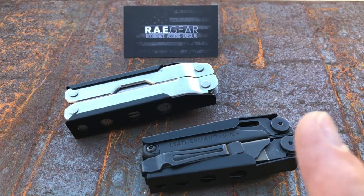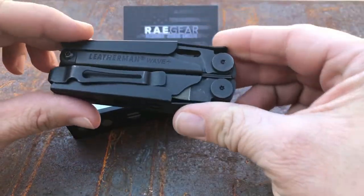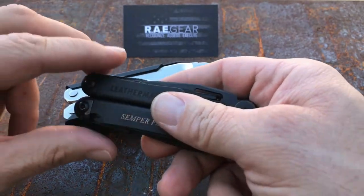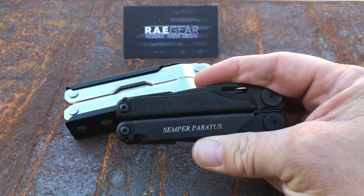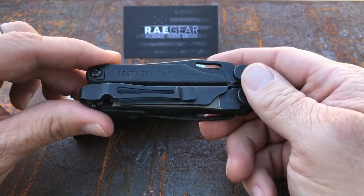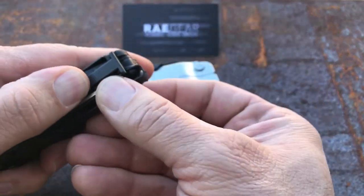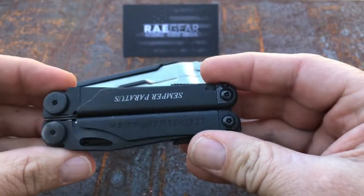I wanted to go ahead and add one more bit of commentary, because I had a comment on my review of the Leatherman sheath from RAE Gear. A gentleman in the comments section said that some people on multi-tool forums say they weren't fans of this sheath because they felt it was wearing away the finish on their multi-tool, especially the black oxide. I've had this thing only a couple of weeks and I already have some signs of wear. Even the pocket clip itself leaves a little bit of wear — it's just kind of the way it goes.